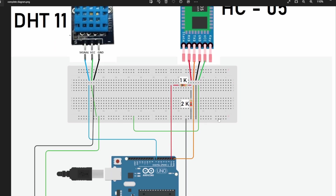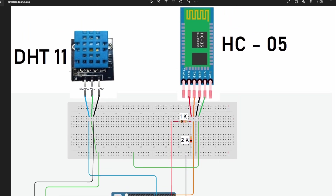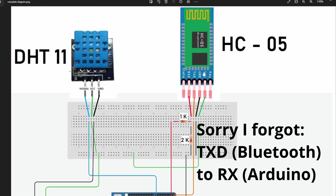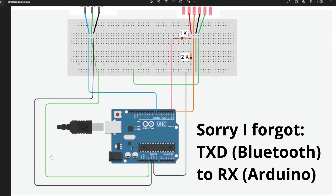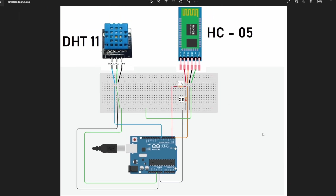Then we have a 2K resistor that connects directly to the ground, so in that way we can reduce the voltage to 3.3V. Then we have the ground connection, again connected to the ground, and the VCC is connected to the 5V. As you can see, it's quite a simple diagram. You will find this schematic in the description of the video below.